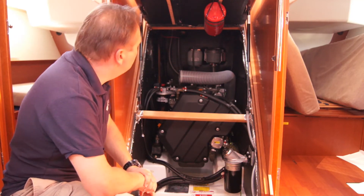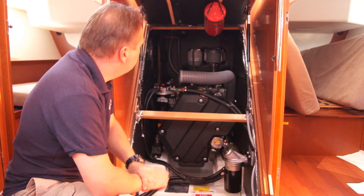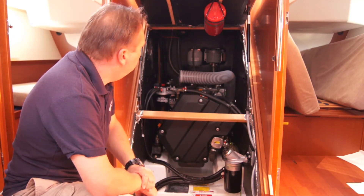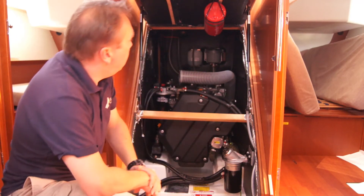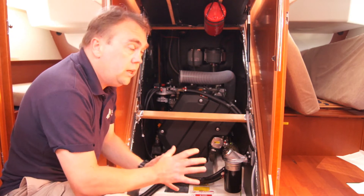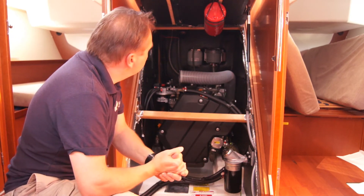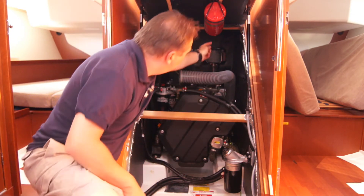She's a sail drive unit so it's not a prop shaft — it's a sail drive unit straight out into the hull, and the raw water intake comes out of there. Up here we've got a fire extinguisher and it's an automatic fire extinguisher; it works on heat, not smoke.